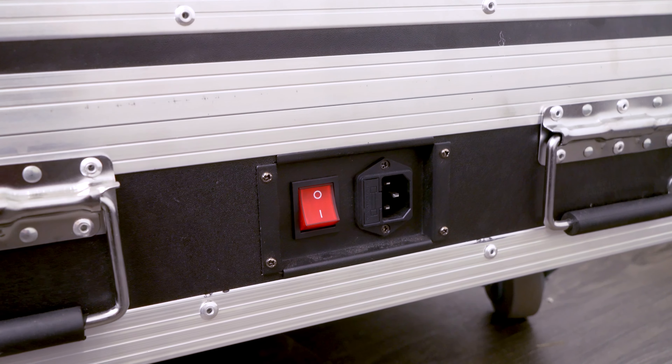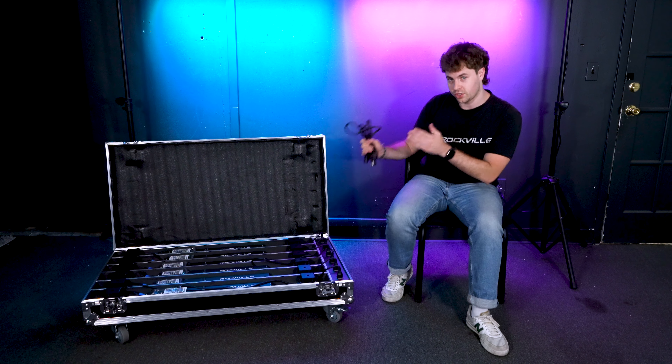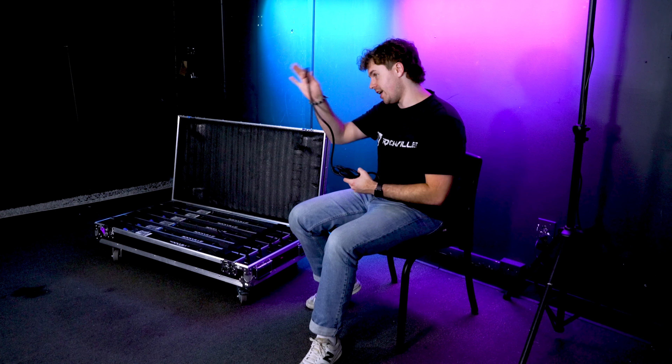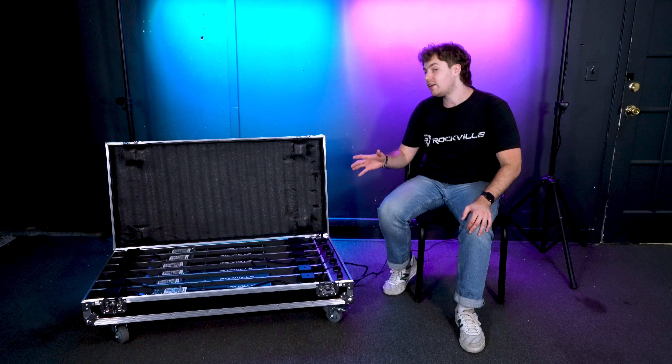On the outside of the case you'll notice this IEC socket, and this is where we're going to plug in our main power cable to charge our pack. Take the IEC end of the cable and plug it into the socket, then plug the other end into a power source or wall outlet.